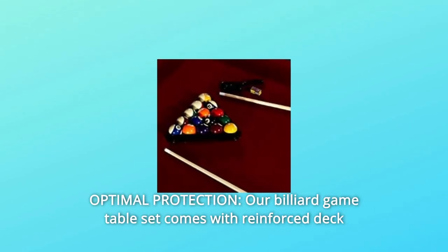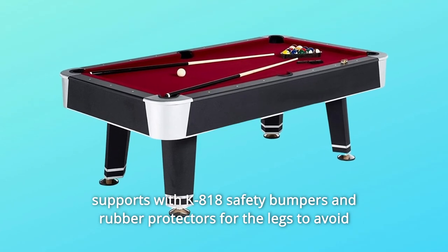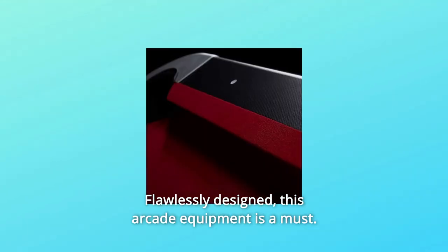Number 5: Optimal Protection. Our billiard game table set comes with reinforced deck supports with K818 safety bumpers and rubber protectors for the legs to avoid scratching or marking floor surfaces. Flawlessly designed, this arcade equipment is a must, and so much more.